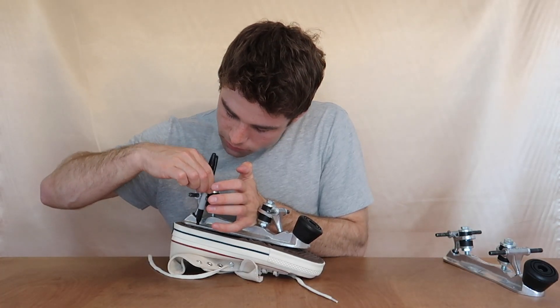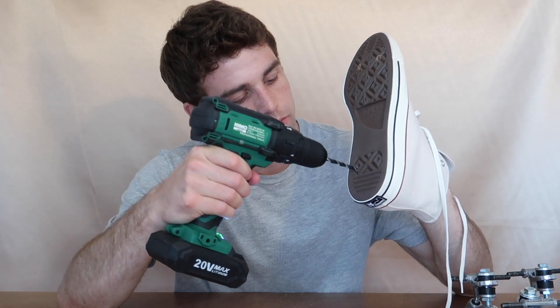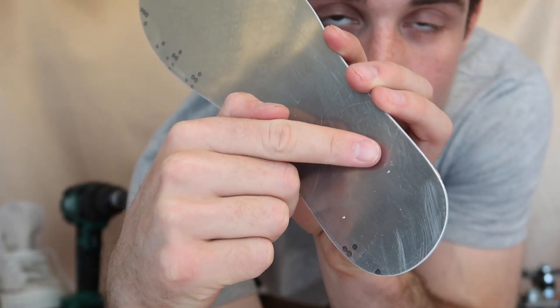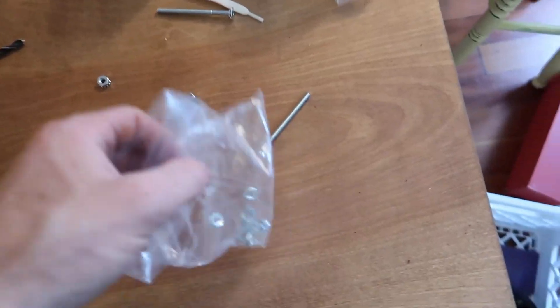Now grab your drill and start drilling where you marked those spots. Don't worry about your hand right now because the metal insole inside will protect it. Once you're done drilling you're gonna have four tiny marks — measure up your truck again to make sure it lines right up, and then drill the rest of the holes.